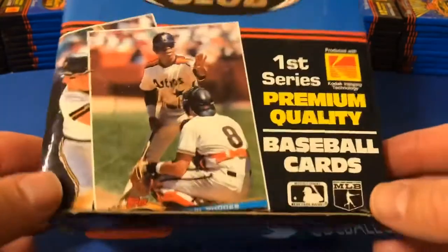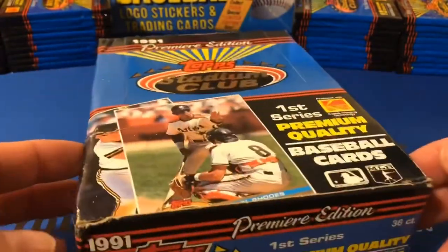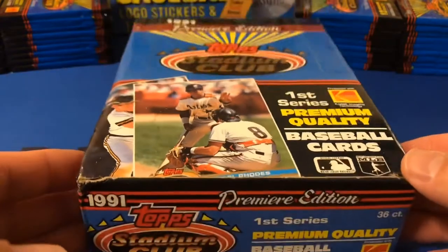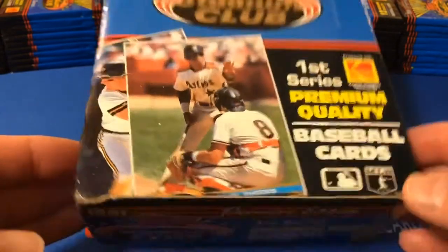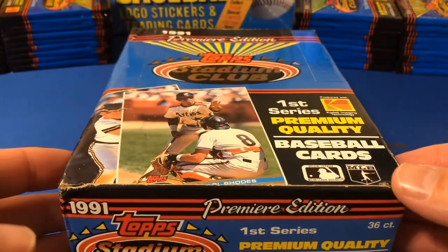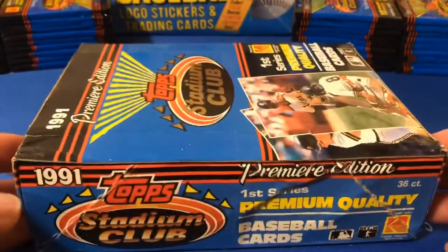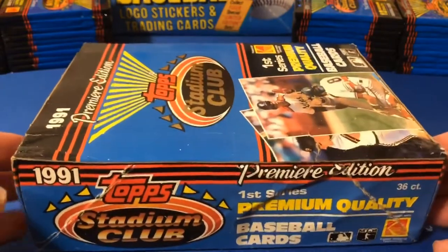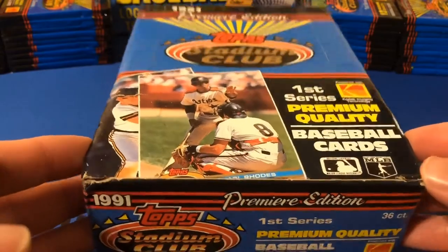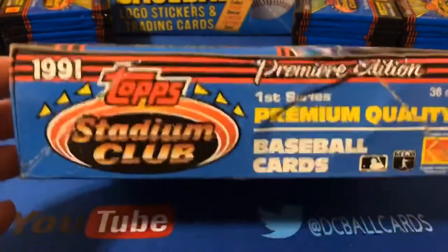The cool thing about these that I vividly remember and continue to think is really cool is there was a mini-image of the rookie card — the Topps rookie card — on the back of each card. The key rookies in this set: really there's only one, Jeff Bagwell. You could throw Luis Gonzalez in the mix. Bagwell's a Hall of Famer, obviously, and that would be a great card. But this set is really more about the fact that it was a game-changer — a classic set for the Stadium Club brand.